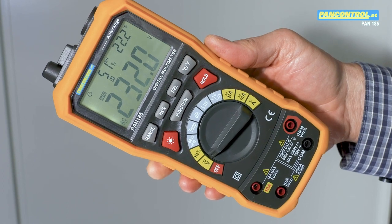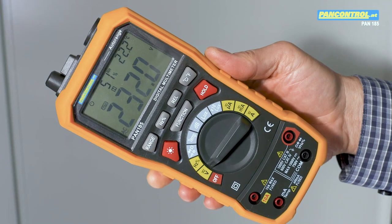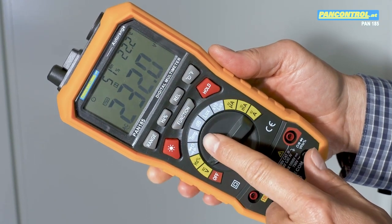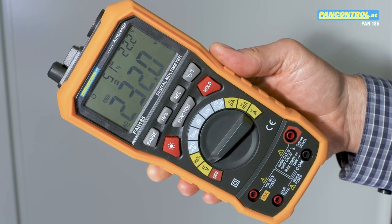PAN 185 is a true multipurpose multimeter. Its key features include physical functions such as relative humidity, room temperature, temperature, noise level, and luminous intensity measurement.